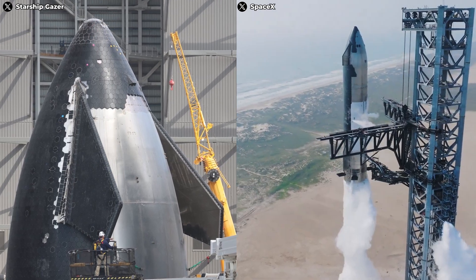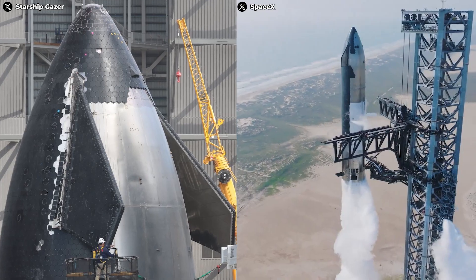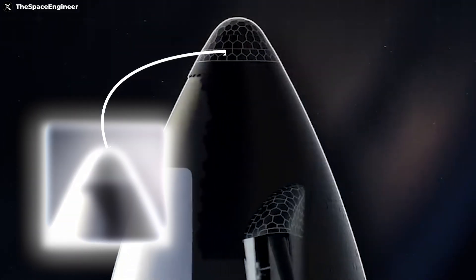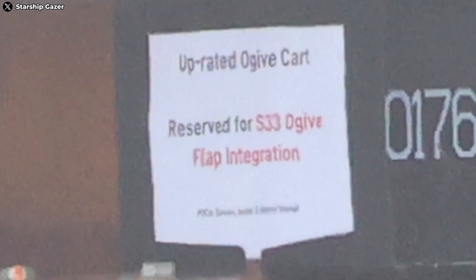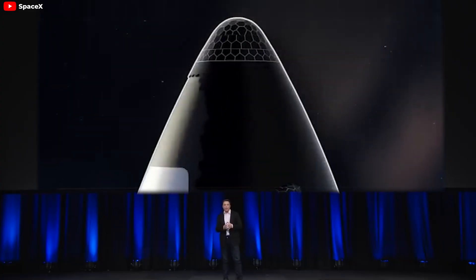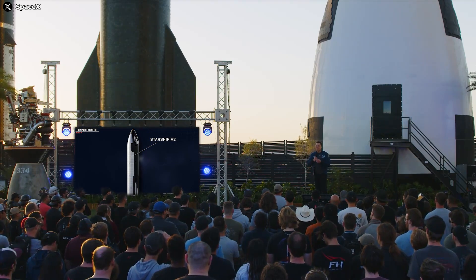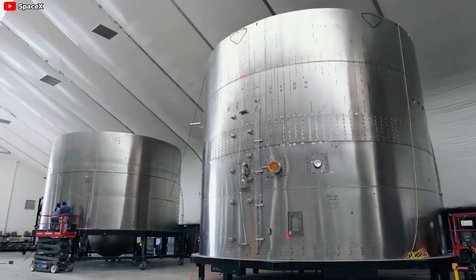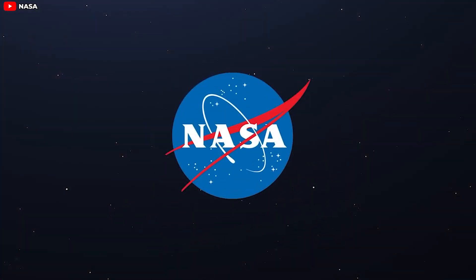Just thinking about this nose cone being assembled into a complete Starship Block 2 is already exciting. The emergence of the Block 2 nose cone marks a crucial milestone in Starship's development. Based on the labels on the transport truck, this nose cone appears to belong to S-33. The improvements on the nose cone, though just one part of the spacecraft, demonstrate the complexity and sophistication of SpaceX's design. They seem to be truly accelerating production and development to serve upcoming goals, most importantly Artemis.